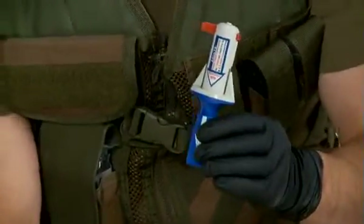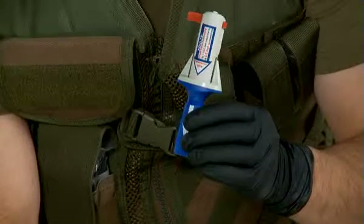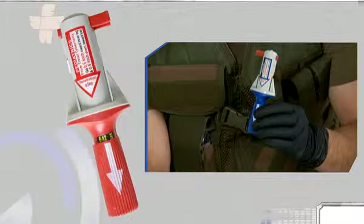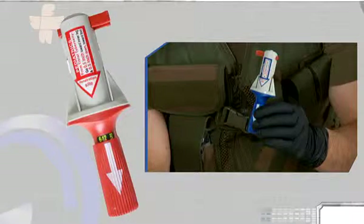The safety latch should never be removed before the BIG is positioned firmly on the designated anatomical site. Make sure that throughout the procedure, the BIG will be held by its red or blue barrel only.